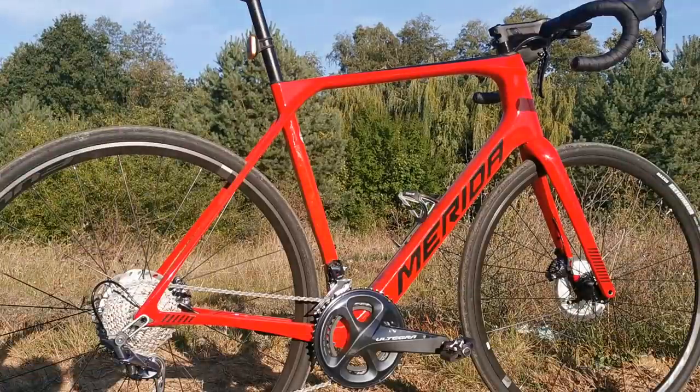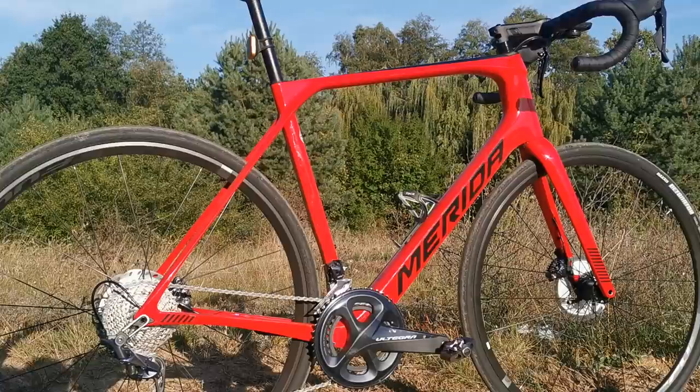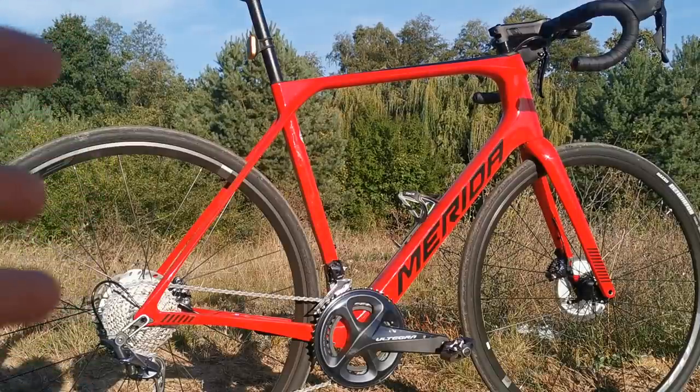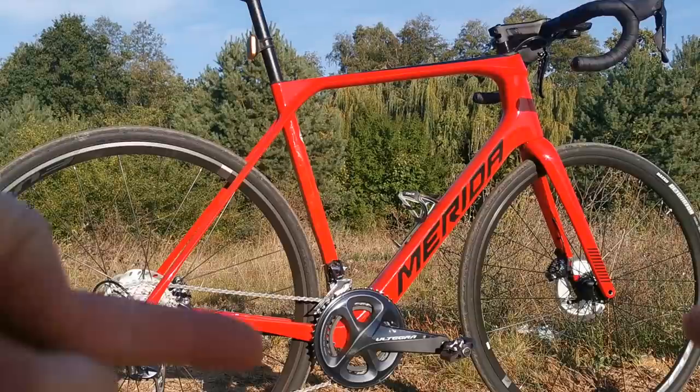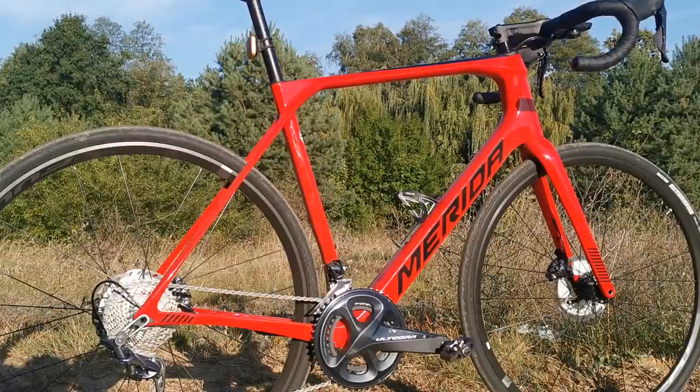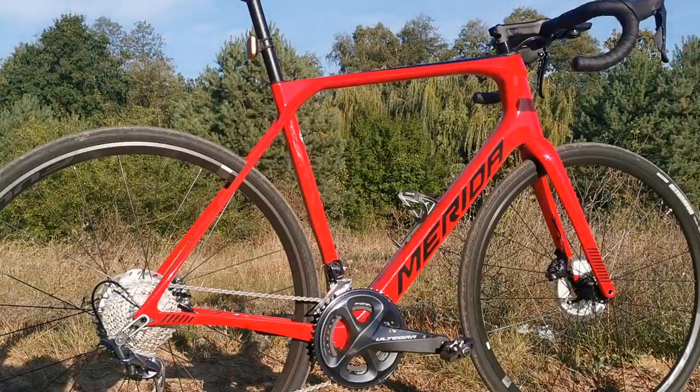Good morning guys, it's Sunday, it's morning at my place in Poland. I just wanted to visit you shortly with my first impressions of Merida's Scultura Endurance. This is not a paid review or test.